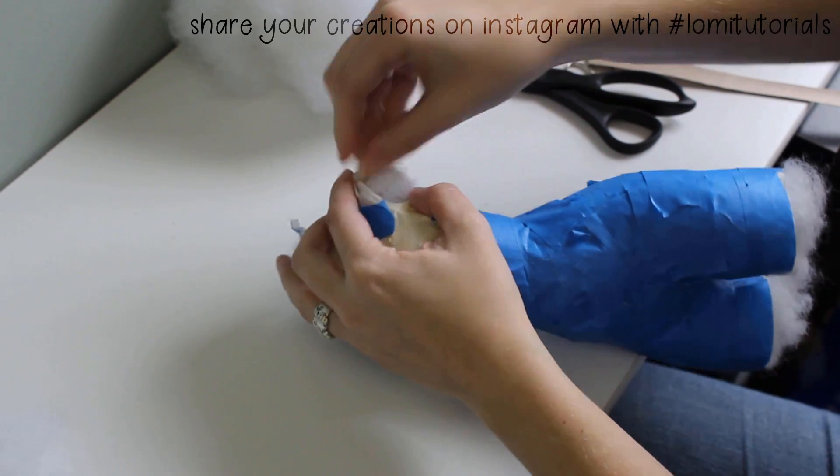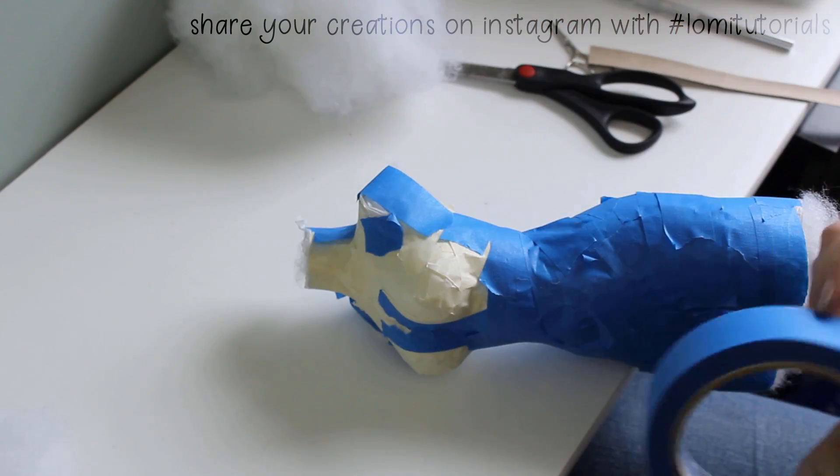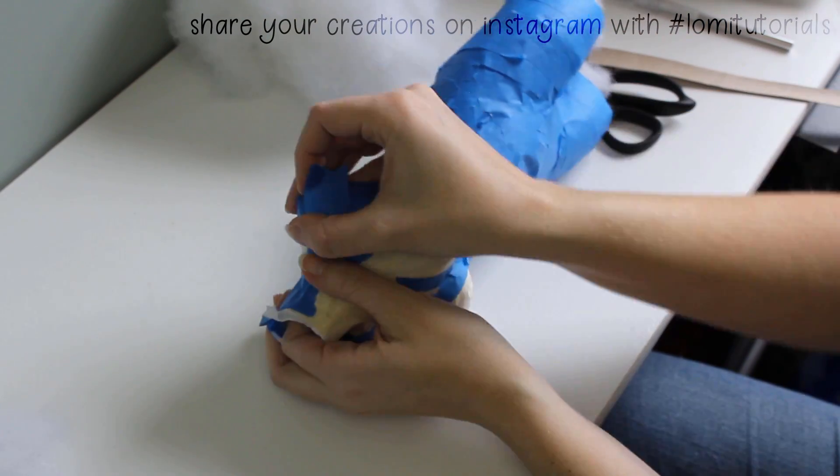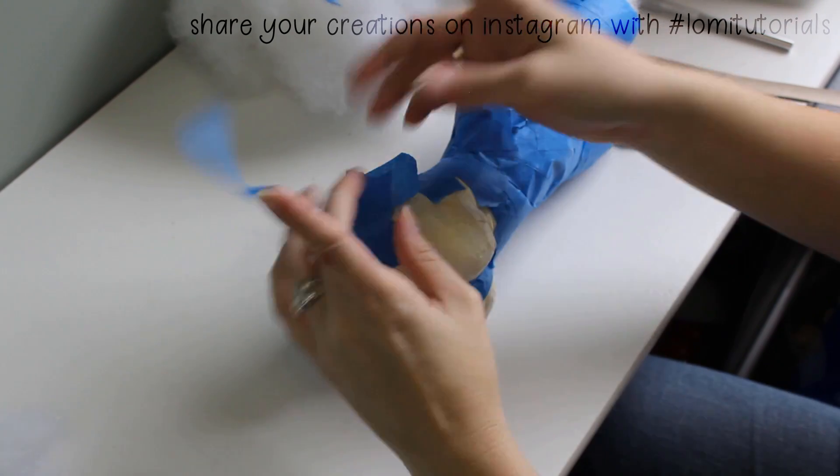Once the whole form is stuffed nicely, I close the holes for the arms and the back. You can close the bottoms of the thighs too, but I might mount this on a stick later so it can stand at doll height, so I leave them open for now.